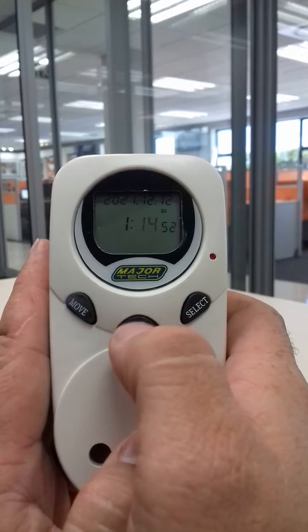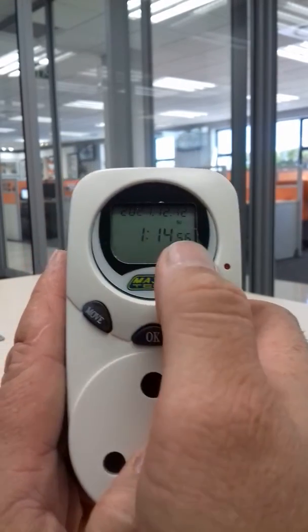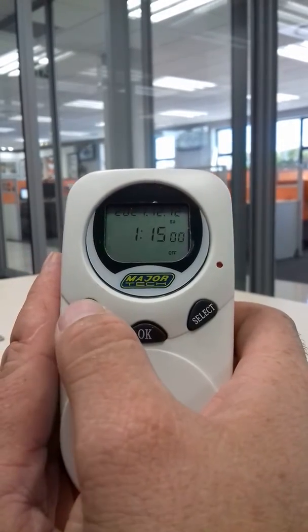Anyway, press ok. Now you set the time — press select, ok. Press ok again. Now it's finished. The off/on indicator is gone.